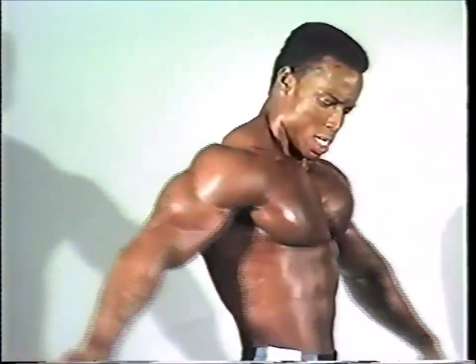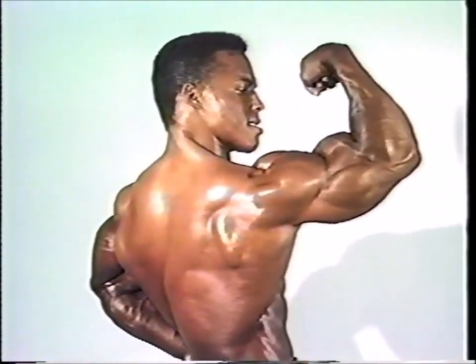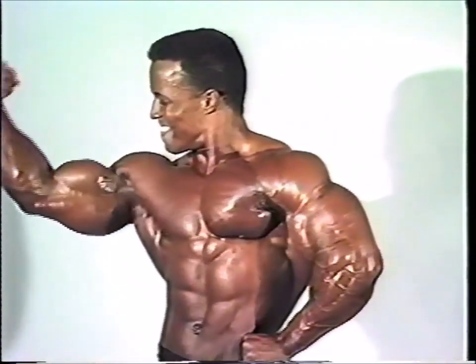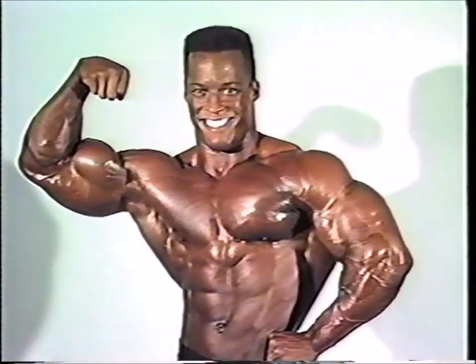Sean is now preparing for the 1988 IFBB Night of Champions in New York City. The pros better watch out for this newcomer on the block — he's ready to do damage.